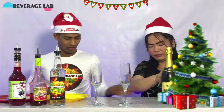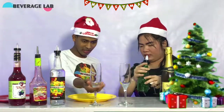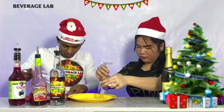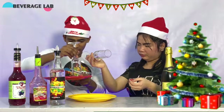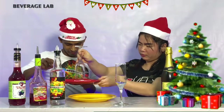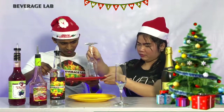Are you ready to make this thing? Put some simple syrup here, bring it in the glass. Put sugar here, bring it. Make this nice, keep it on the side.